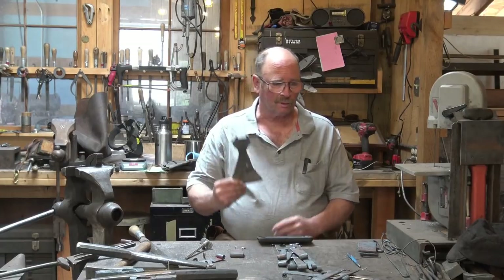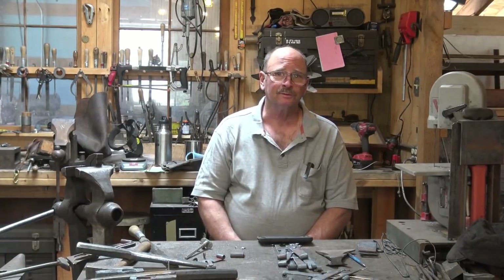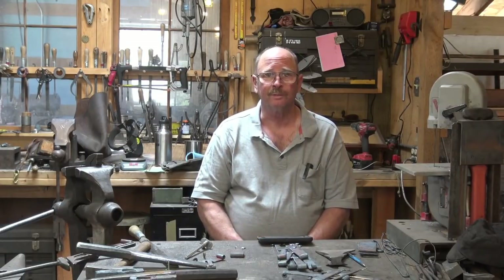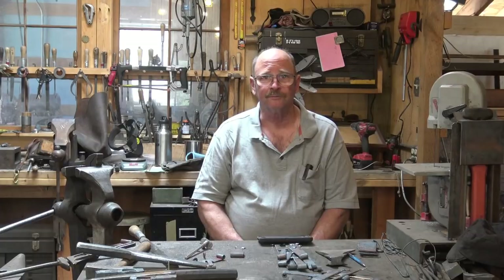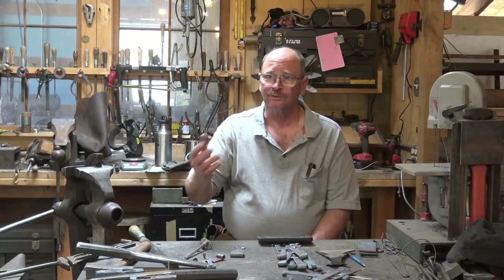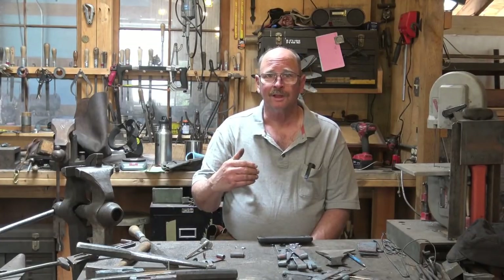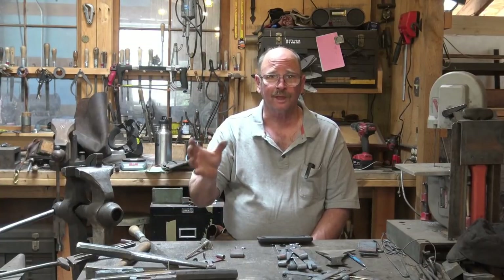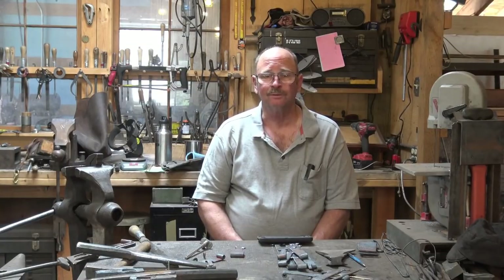We've pretty much completed the axe as part of this demonstration. I hope you've enjoyed it and it hasn't been too long or too boring. I thought it would be interesting to share exactly what these demonstrations look like when you go to a big conference. This gives you an idea of the audience interaction, what has to happen while things are taking a heat, and all the activities between the normal video cuts. A half-hour video might take two hours of actual work to produce because of everything that has to happen between heats.